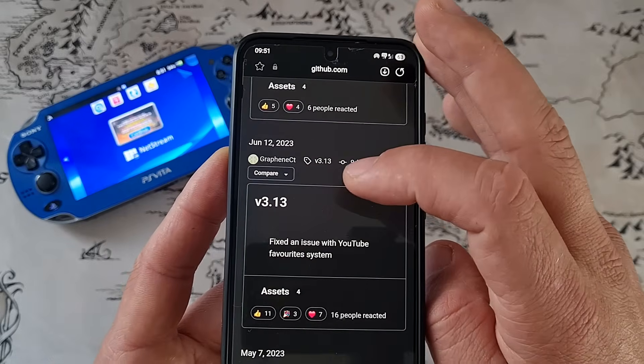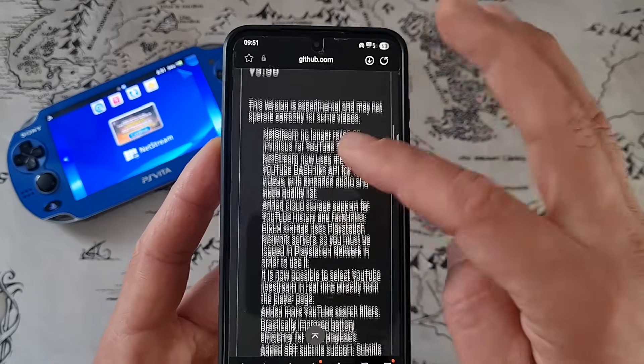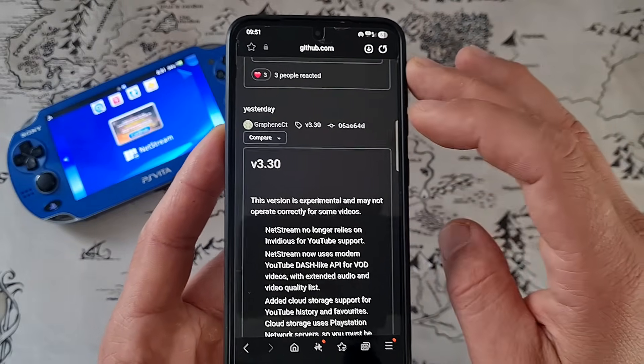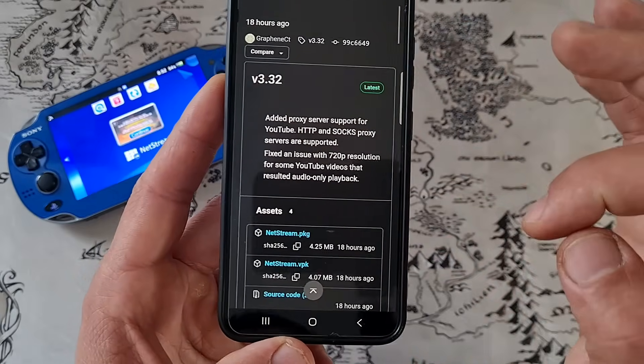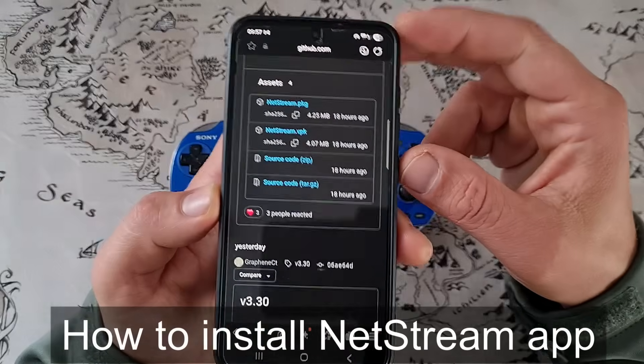The previous release was June 2023 and this right here, version 3.3, is the latest one from yesterday. And there is even one more with some fixed bugs. So first, how to install the application on your PS Vita.